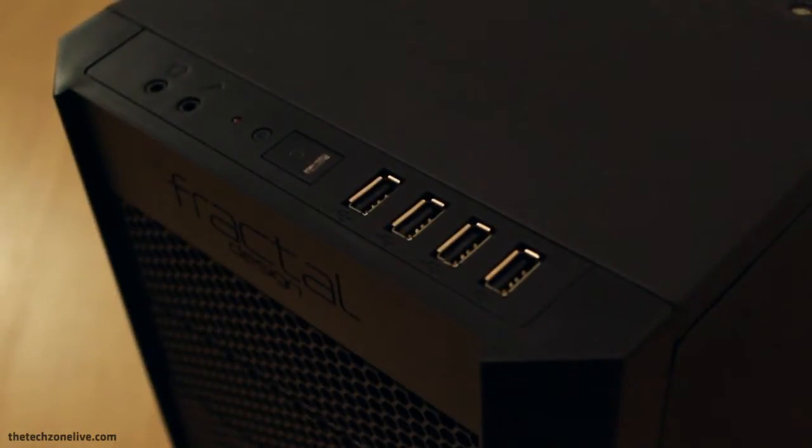On top of the case there are 4 USB 2.0 ports — so not 3.0 just yet. There's also the power and reset buttons and the two audio jacks.